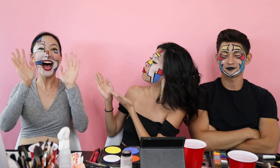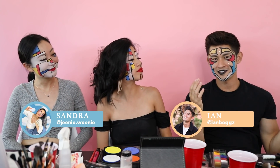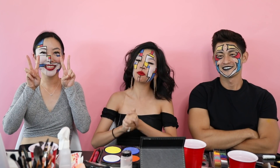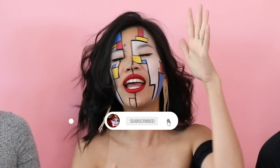Thank you guys so much for watching. If you would like to find Sandra, you can find her at genie.weenie. And where can we find Ian? At Ian Boggs. Go check them out — they're super awesome. Thank you guys so much for being on this channel. For extra bonus content, make sure to follow me on Patreon — the link is in the description box. Subscribe, hit the notification bell, hit the like button, and I'll see you guys in the next video. Bye!